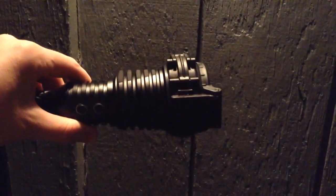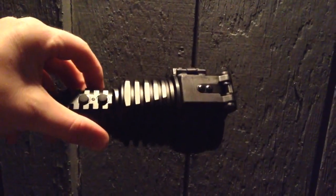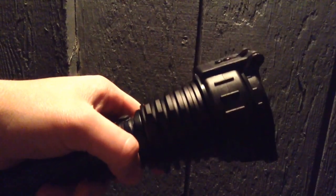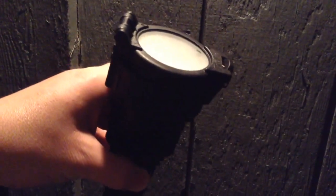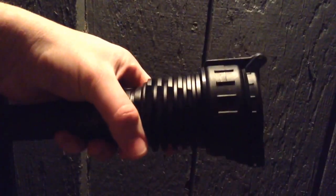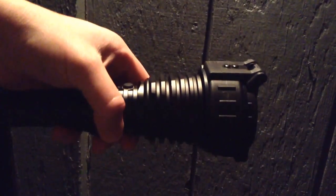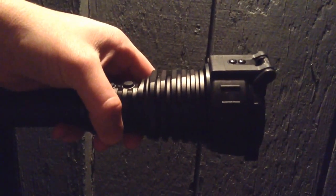We're out here with the ThruNite Catapult V5, the newest edition of the Catapult series from ThruNite. I have the diffuser on right now because we're going to do some beam shots. I'm going to show you the diffuser on across all the settings and then on high. Then in about a week or so, I'm going to be doing a full review and torture testing. Yes, even though I bought this myself, I am going to drop it. I know I'm crazy, but even if I spend money on something, if I don't like it, I don't want it. So let's go ahead and do some beam shots.